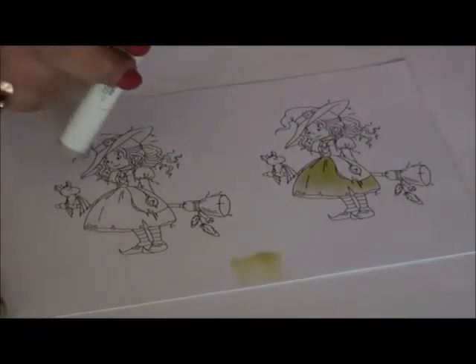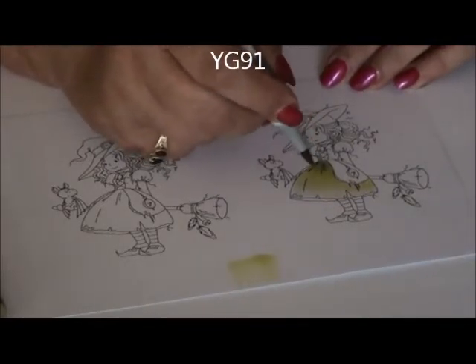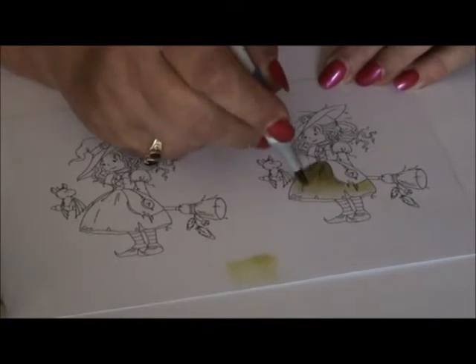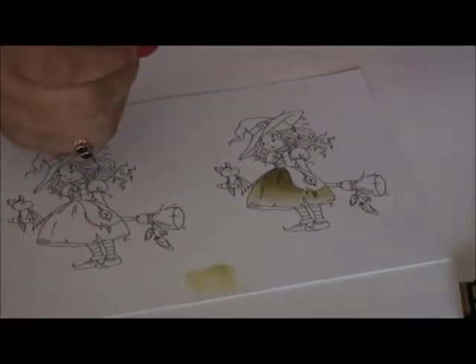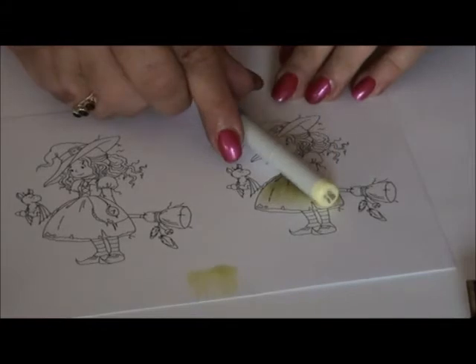Now I take my third color and that is the YG 91, starting again at this point and using the flicking motion. So it should be the darkest here. I forgot to tell you something — because I made the sample, how do you know where your image has to be the lightest and the darkest? Therefore, you need to know where your light source is coming from.